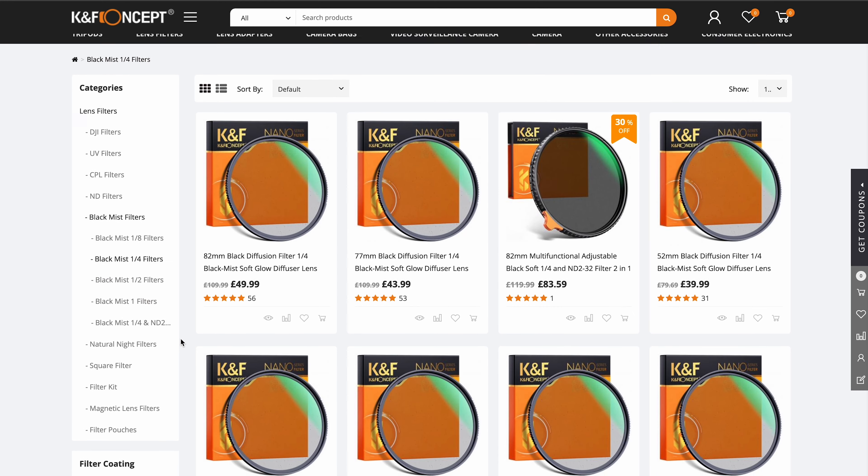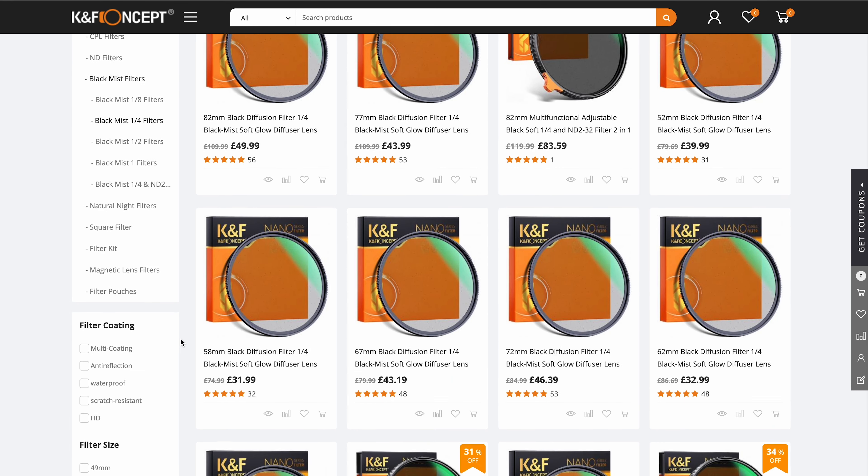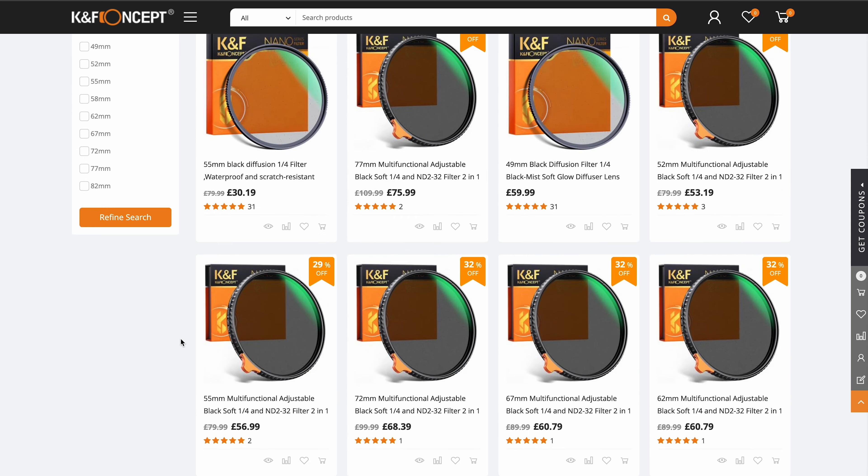Mist filters come in different thread sizes depending on what lens you have. I recommend getting the size that fits your biggest lens so you can get step-up rings to adapt that one filter to the rest of your lenses. I haven't done that — I've gone with the mist filter that fits my 55mm 1.8 for the Sony.